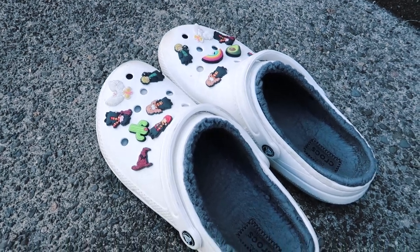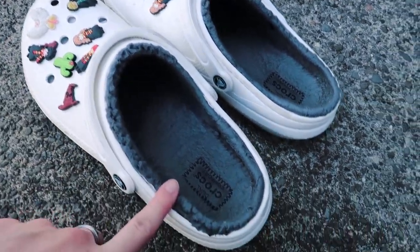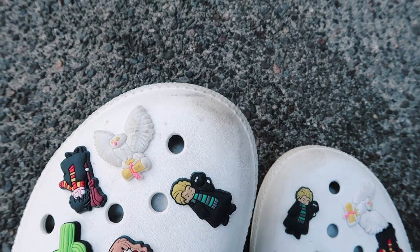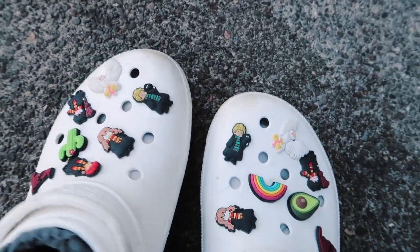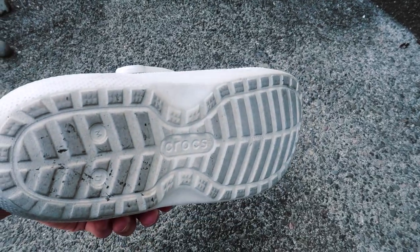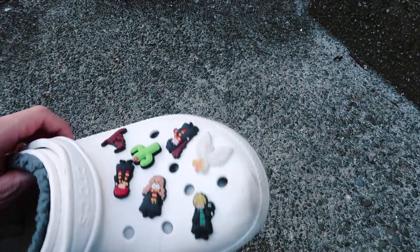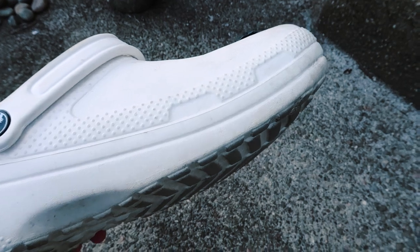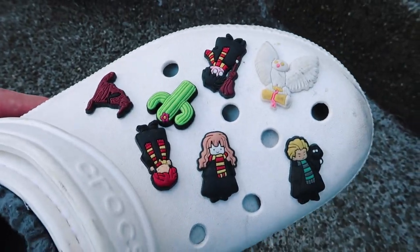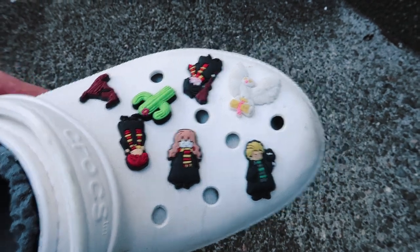More specifically I'm cleaning my white fluffy ones, because as you can see there's a lot of pins on here and they're fluffy, so it's kind of hard to clean inside. The front is a little bit dirty — I try to keep them pretty clean. The bottom's a little dirty and they could just use a good clean. The good thing about the fluffy crocs is they don't have holes on the side, and the holes on the top don't actually go all the way through because they have the fluff layer, so that makes your life a little easier.